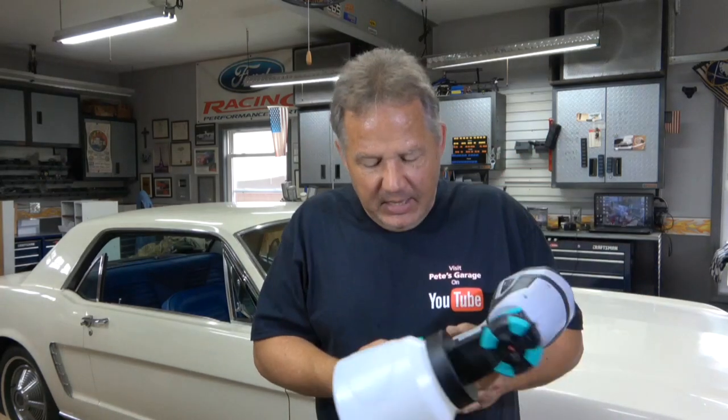Now let's talk about paint — painting your car without a compressor and expensive spray gun. If you're going to buy a decent compressor it'll run you four or five hundred bucks, and a decent spray gun is at least $150 to $200. So you're already talking about seven or eight hundred dollars, and I never thought I'd be talking about a battery-powered spray gun.